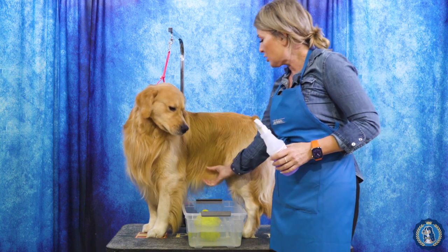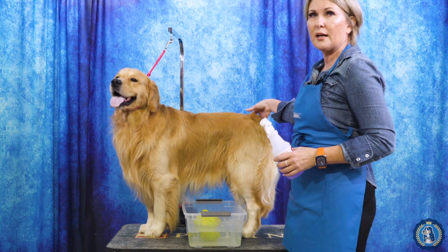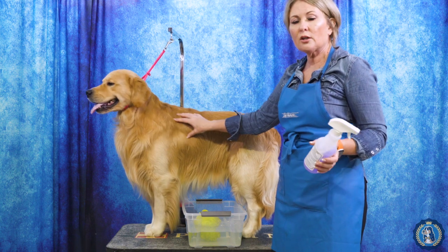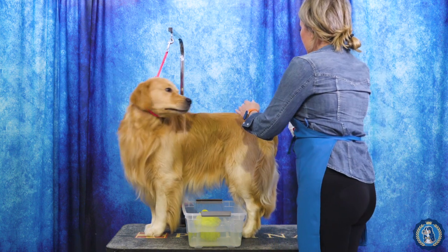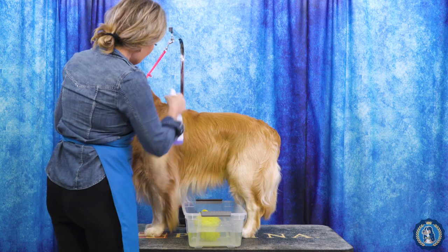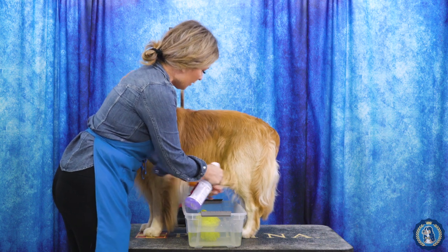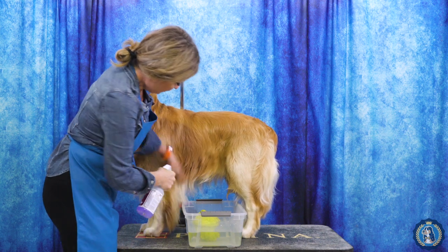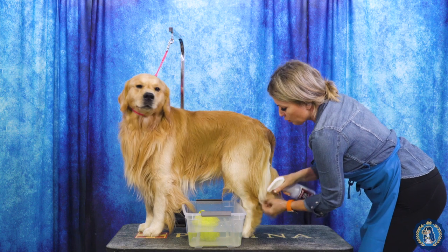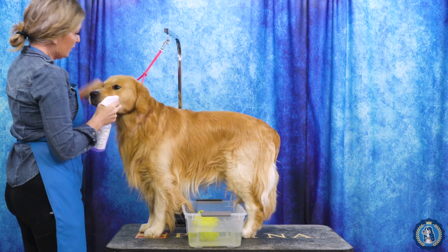We're going to freshen up all of his furnishings. You can see he has some places where he's laid down and has a little bit of bed head. We want to show you how to properly dry the neck area. I'm going to start shampooing him, just spraying that shampoo where he needs it to freshen up these furnishings. A lot of dogs need freshening up where they might pee on themselves, but we really want these furnishings to look fantastic. I also like to clean up their little faces a bit.